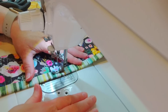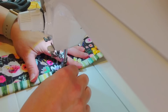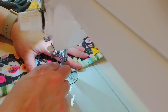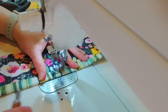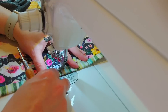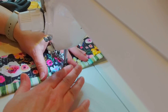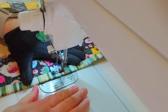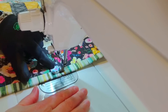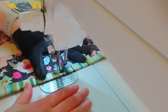Now that I have a full bobbin and have re-threaded everything, I'll show you how I start sewing along my binding. I bring a long tail of thread up from the bobbin and from the needle, drop my needle down, and pull the bobbin thread up because I like to sink my threads into the quilt after sewing the binding on, just to keep everything neat and tidy. After bringing that thread up I hold it down, put my grippy glove on, and start sewing around the binding with the side of my eighth inch foot lined up with the folded edge of the binding.